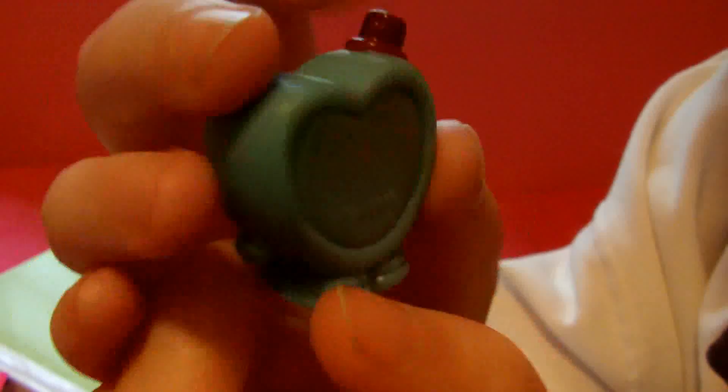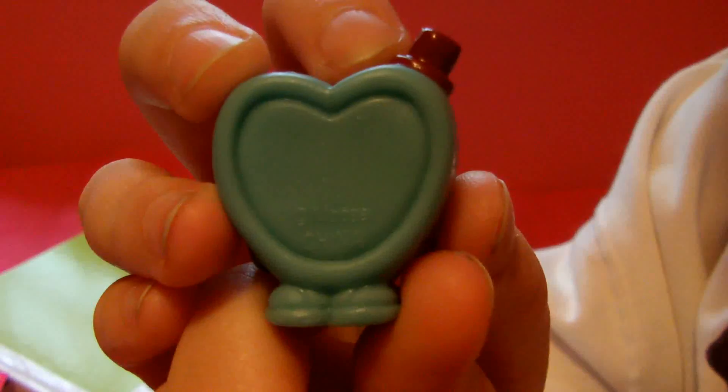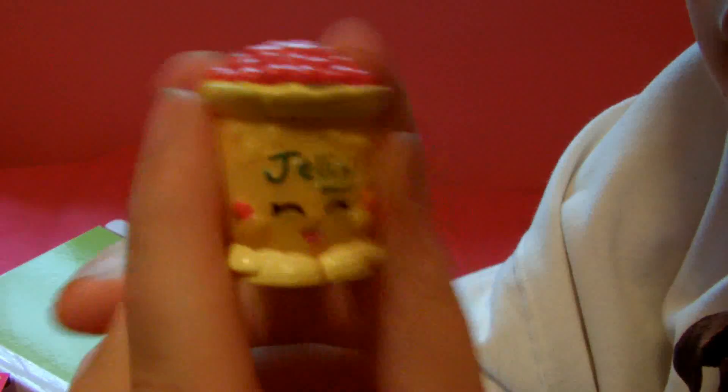First we're going to look at the little characters you get to play with. You get Candy Heart — he says 'I love you,' there's a little top hat and little feet. He's really cute. This is what the back looks like. You also get Jellybee — there's jelly on the front and a whole bunch of jelly beans, and he's even holding some.